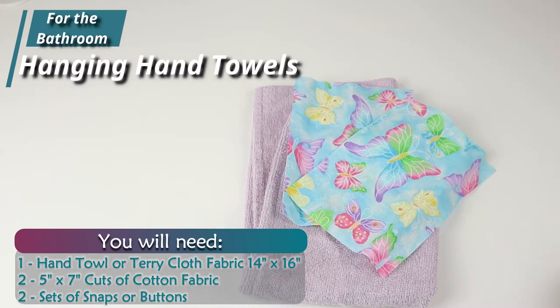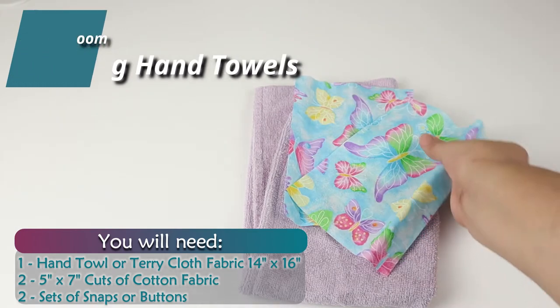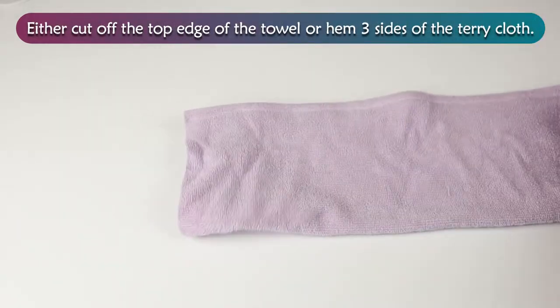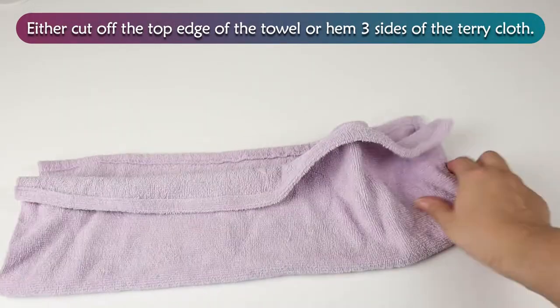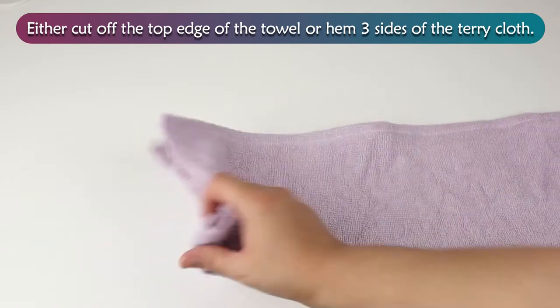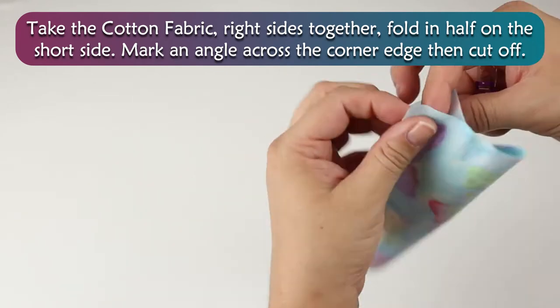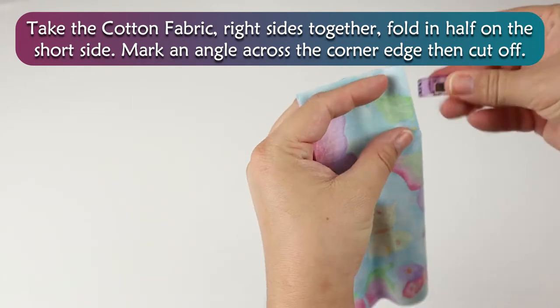Hanging Hand Towels. Either cut off the top edge of the towel or hem three sides of the terry cloth. Take the cotton fabric right sides together, fold in half on the short side. Mark an angle across the corner edge, then cut off.